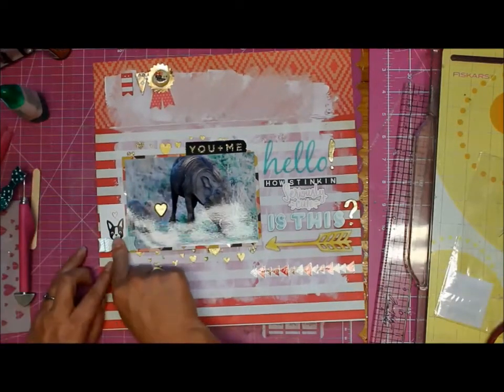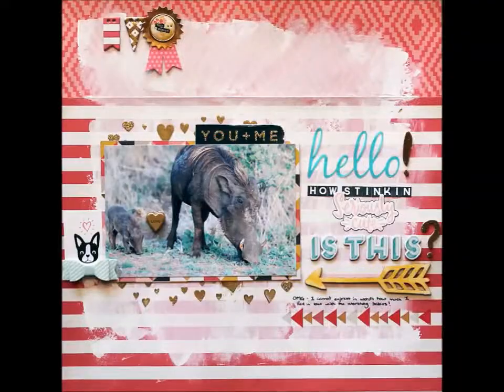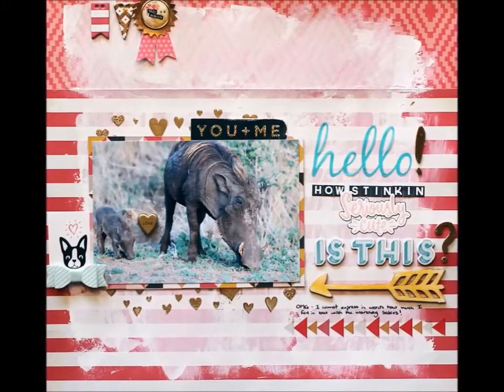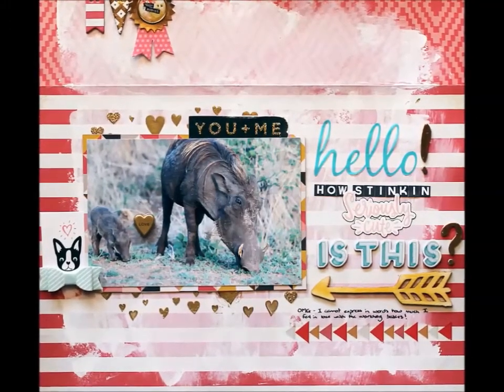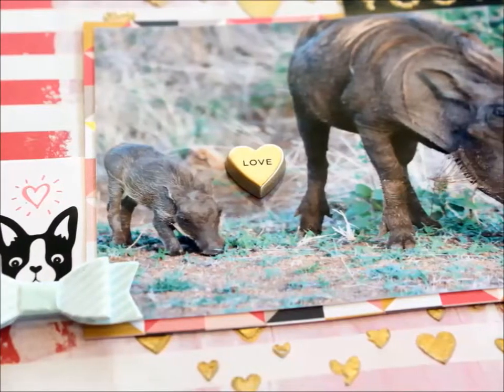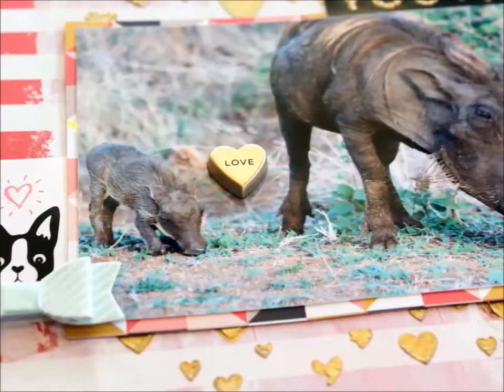I gave him a bow tie because he's cute, so there we go. Added a tiny bit of journaling there, and that's my page. I do hope you enjoyed this, and hopefully I'll have more for you soon. Have a fantastic Friday and weekend, bye!